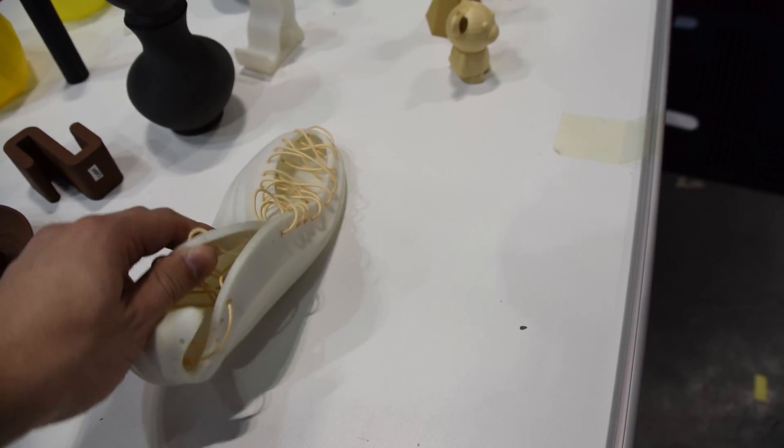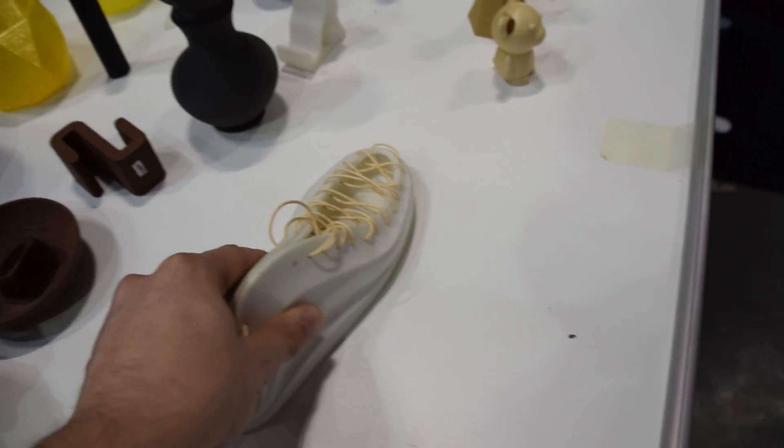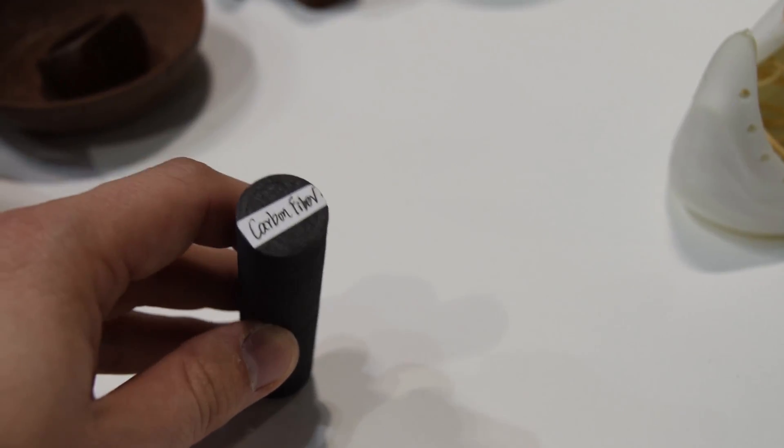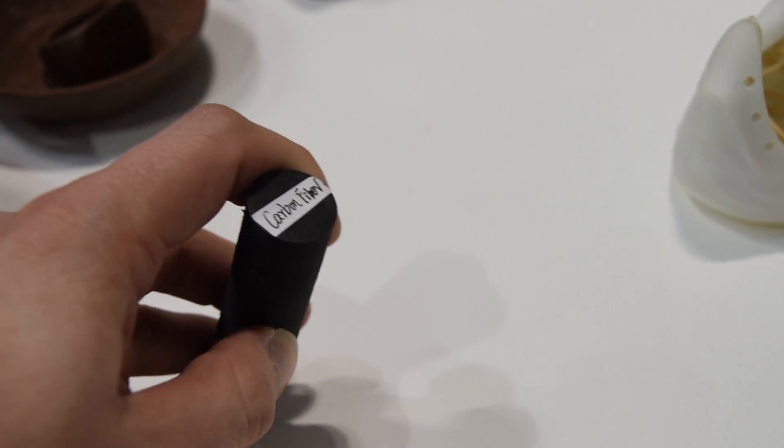They had a nice semi-flex as well - not too flexible to cause problems with extruders. And the carbon fiber and polyamide mix really got my attention. It's going to be hard to print, but it's going to be strong.